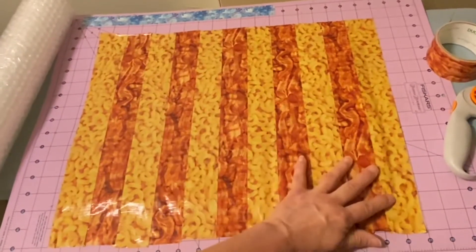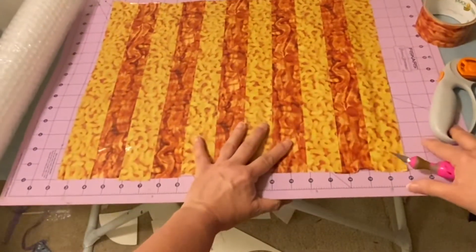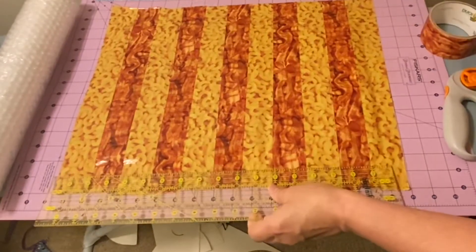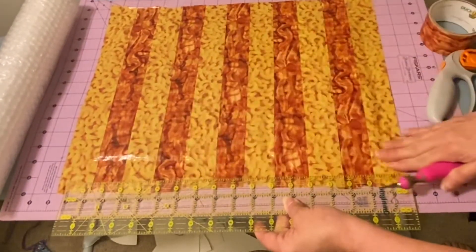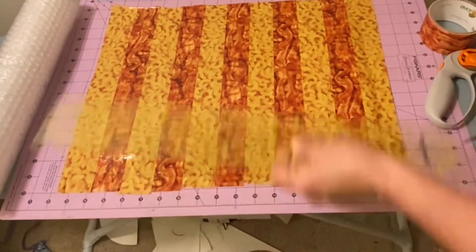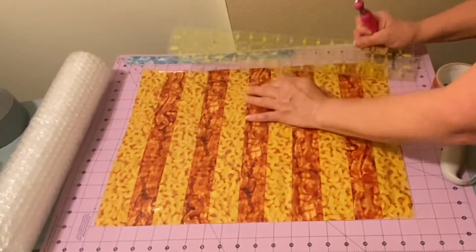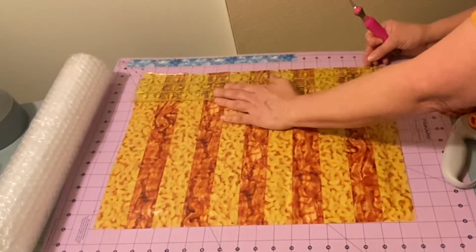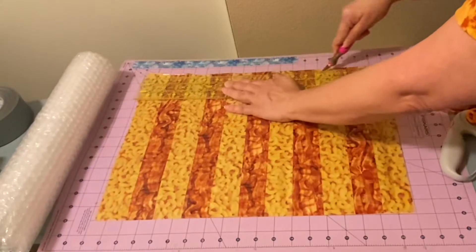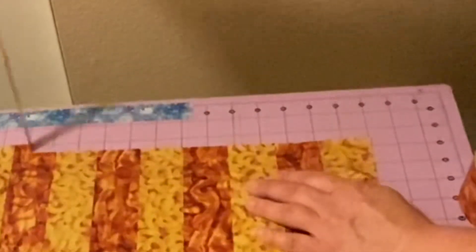Now we're going to cut the edge pieces. This end part is just for folding over, so all we need is an inch. Because this is the top half that folds over, you could leave it at two inches and even it out nicely, or do one and a half inches. If you're putting something big and bulky that won't lay flat, I'd definitely make it a little longer. Always pull from the edge you started so it comes up as one piece.